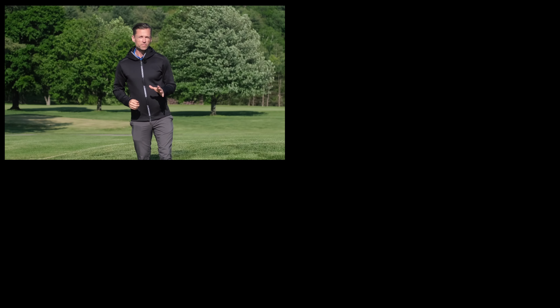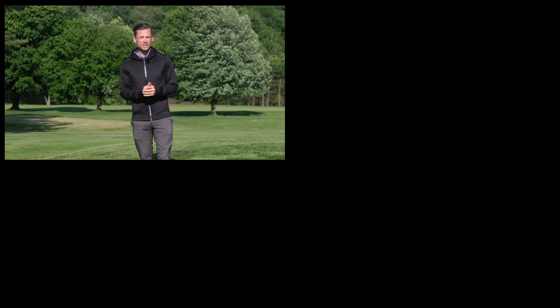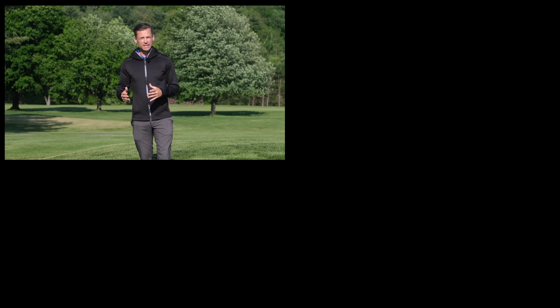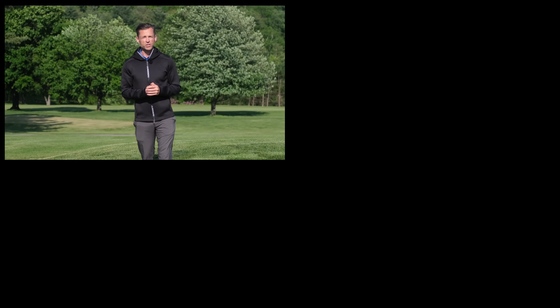So those were my top five chipping drills for technique. In the comments below, please leave your feedback — let me know how you get on. Or alternatively, leave a comment and let me know what your favourite drill is to improve your chipping technique. Maybe I can share it with everyone else.